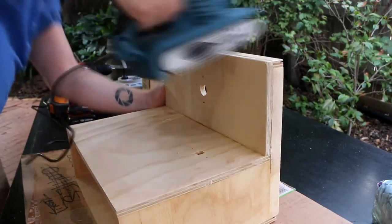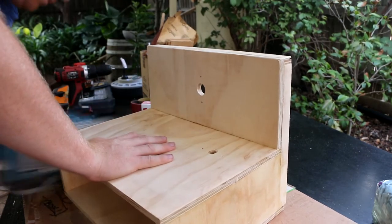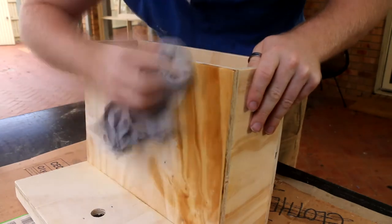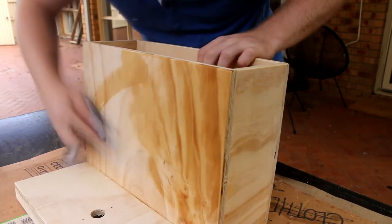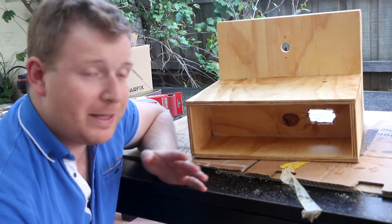To finish it off I gave it a rough sanding all over to get it smooth, took down some of the edges, and followed that up with a coat of tung oil. I found this really brought out the grain nicely and didn't leave it too dark, although I did consider going a bit darker. I put on one layer of oil and I'm going to give it another layer maybe later on.